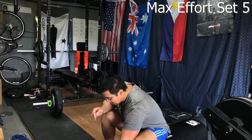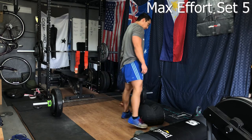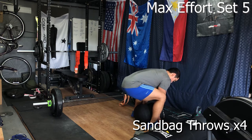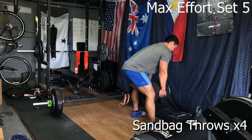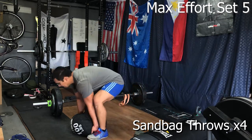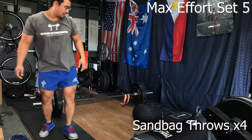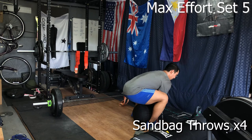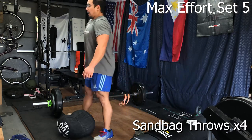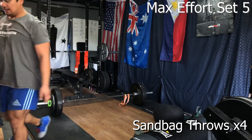Wrapping up with some sandbag throws — I really enjoy those and think they're a great tool. If you can get a sandbag, get one. This is a Get RX sandbag; I'll probably put a review up in another couple of months as we're coming up on the year mark. It was a free sandbag I won in a competition so I haven't been easy on it, and it's been holding up just fine. I like the over-the-shoulder throw because it works that dynamic hip hinge movement.